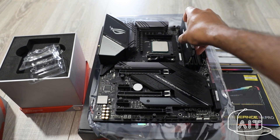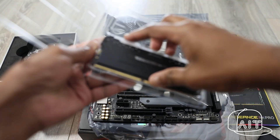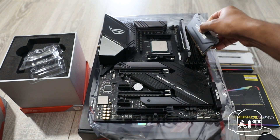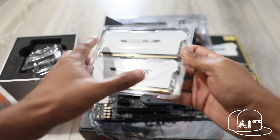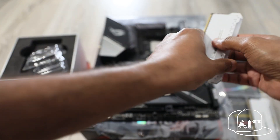To install the RAM, open the latch and carefully place the module in its slot. Press till you hear a clicking sound. Do not apply too much pressure as you might end up damaging the board. I chose the black kit and the white kit memory from Corsair for a beautiful contrasted look.